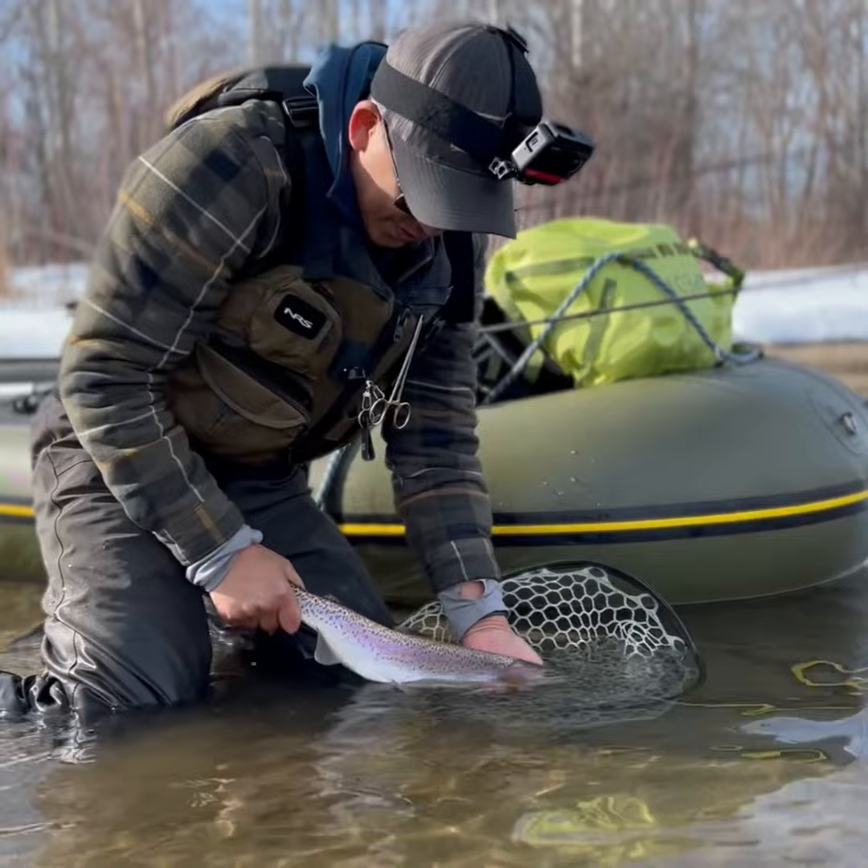Oh my God, Mark, that is a beautiful fish. Euro-nymphing or not, that's a nice fish. Gorgeous.